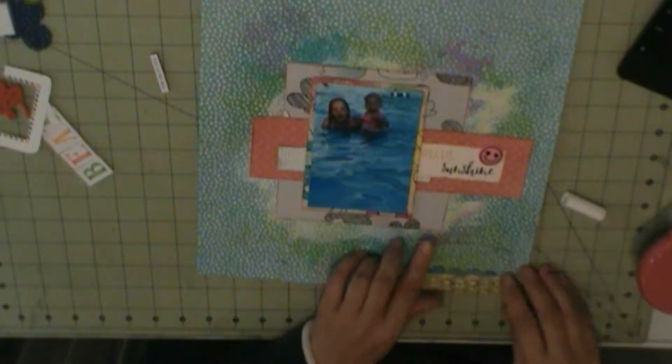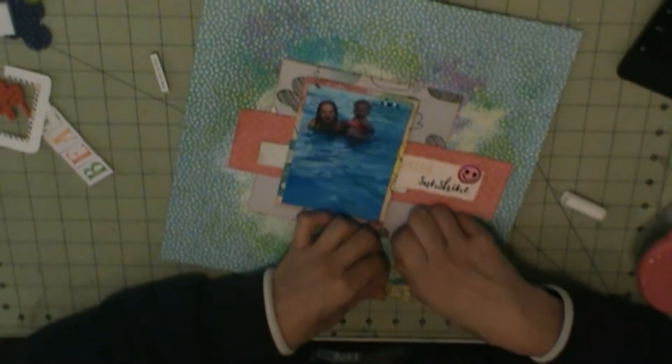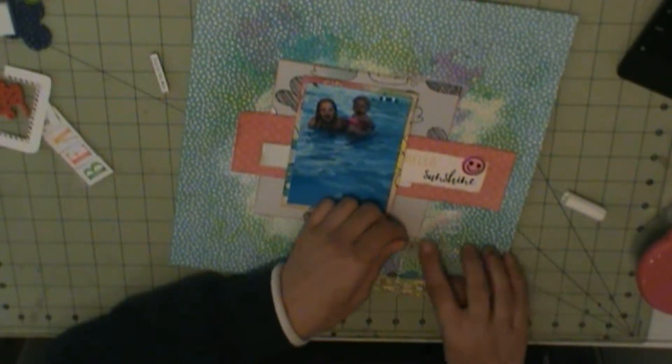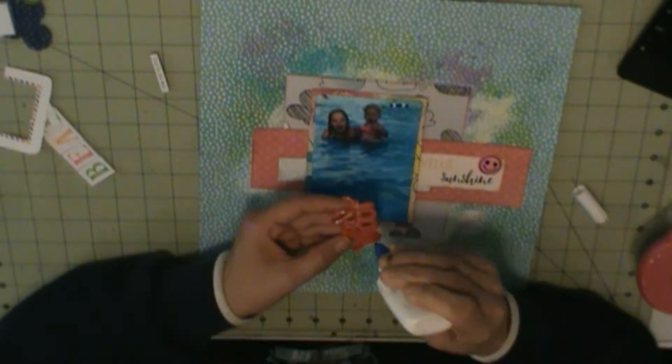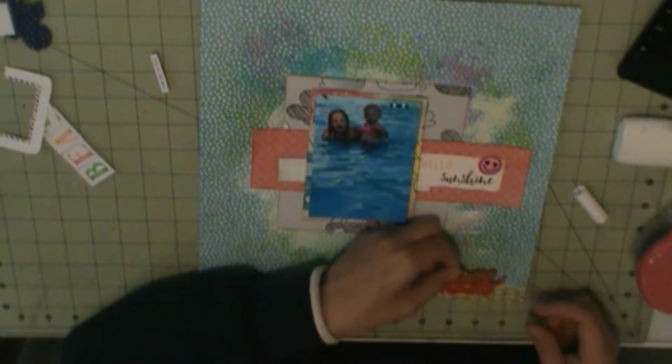I'm going to use some letter stickers — alphabet stickers from Frecklepon. Actually, 'beat' and 'heat' are Frecklepon, and the word 'the' is October Afternoon from an old scrap test kit.